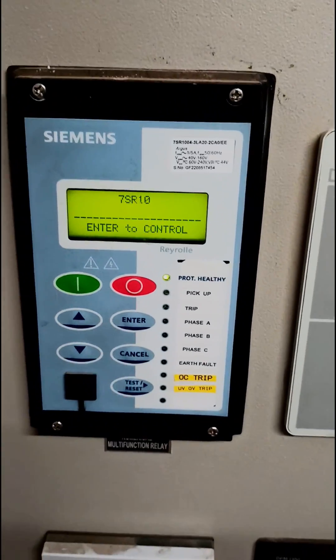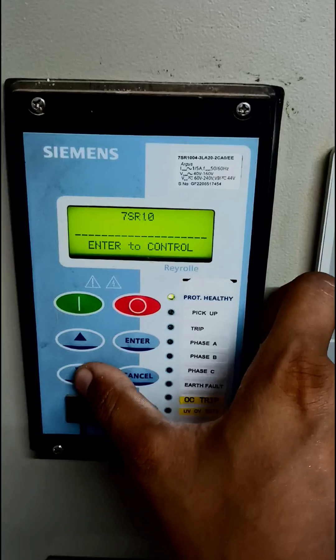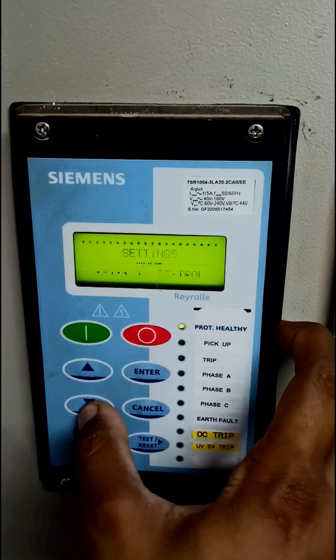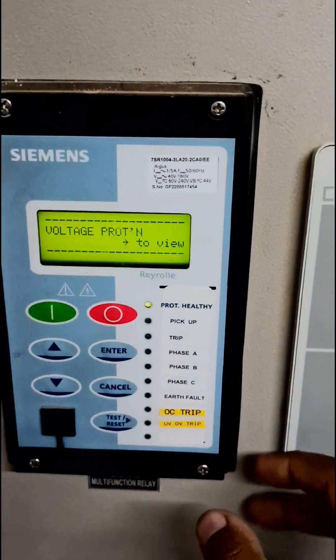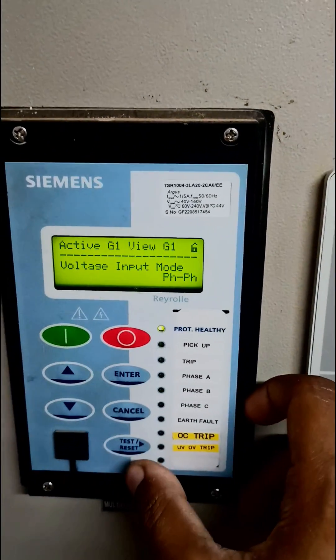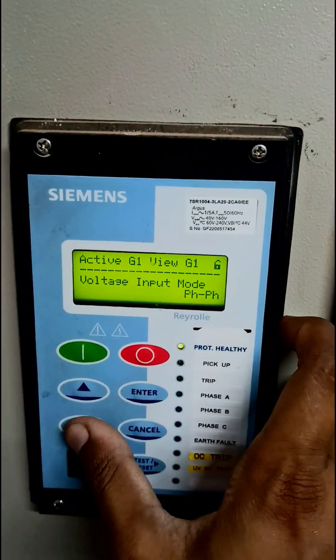Here is the Siemens 7SR10 numerical relay and today we are going to see how to configure it in voltage protection mode. For the voltage protection setting you have to press the down key first and continue pressing until you reach the voltage protection mode. To enter it you have to press test or reset, and then again test and reset, and as you can see you have entered the voltage protection configuration mode.